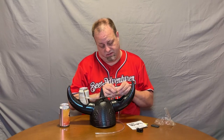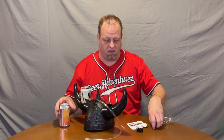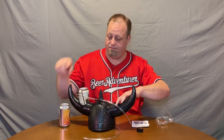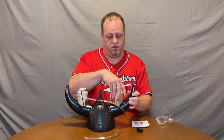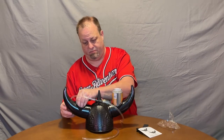So you put the foamy spots in there. I'm just going to kind of dry fit them in there. Oh yeah, much better, much better.